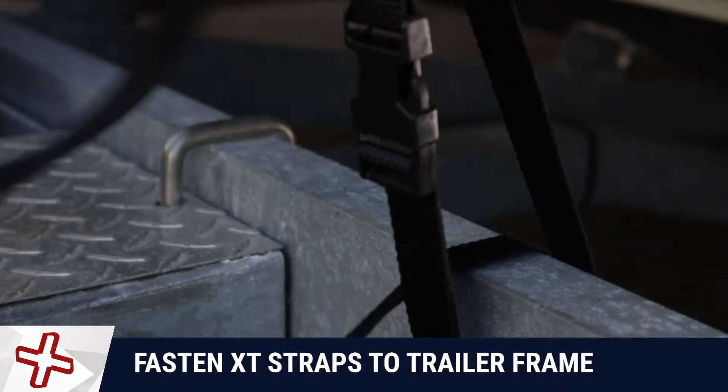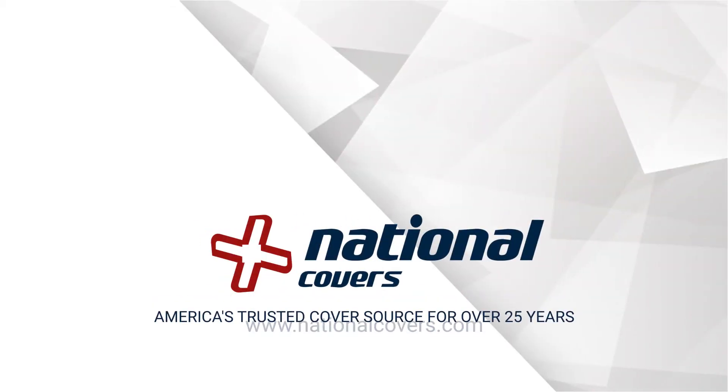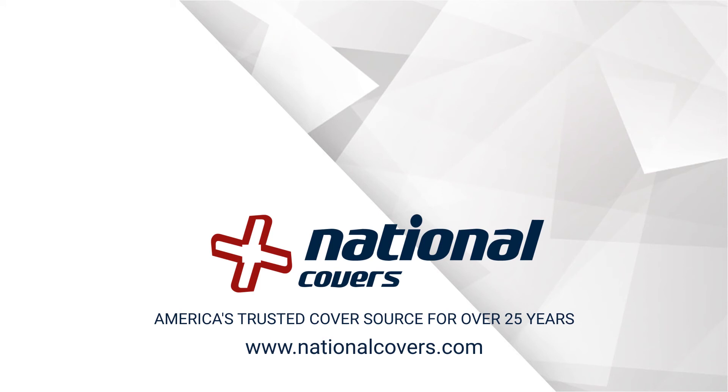Fasten XT straps along the trailer frame and tighten straps for a secure fit. National Covers — America's trusted cover source for over 25 years.